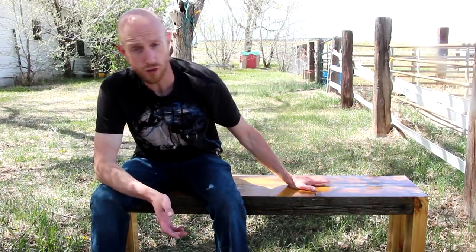Welcome to this episode of Home Built Workshop. Today, I'm going to build this cool bench made from some really nasty reclaimed wood.